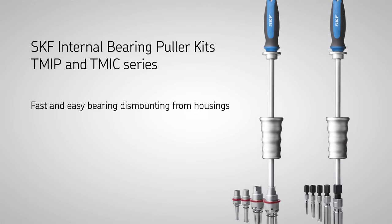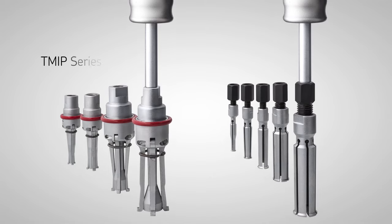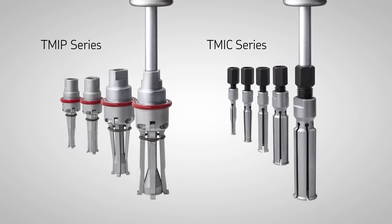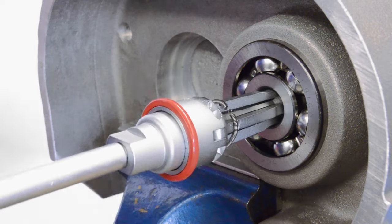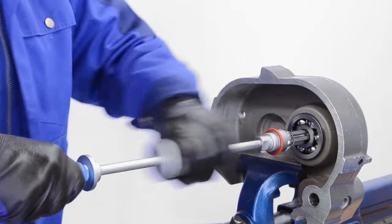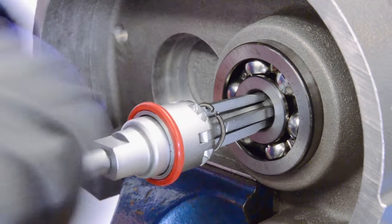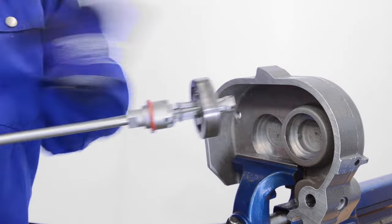The SKF internal bearing puller kits are designed for dismounting bearings from housings where the fit is on the outer ring. The pullers are constructed for optimum strength and durability and suit a wide range of bearing bore diameters. A sliding hammer allows high impact forces to be applied and is ergonomically designed to enhance user safety.